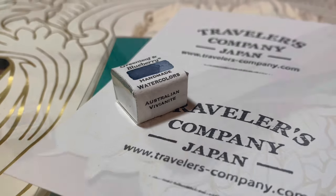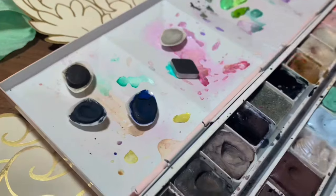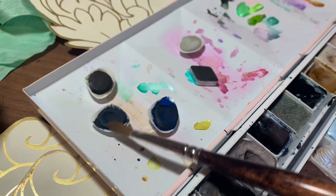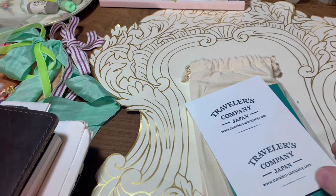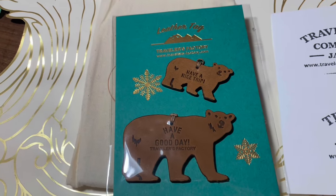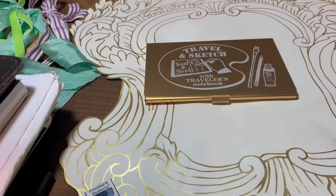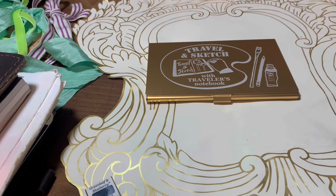I'm also showing you a little haul from Greenleaf and Blueberry — their Vivianite, which is an absolutely beautiful colour. It's a blue ochre, a granulating blue, kind of like a granulating version of indigo. Just a really beautiful colour. And then some of the Traveller's Company leather tags were there as well.